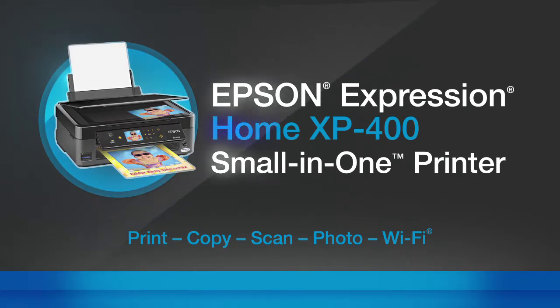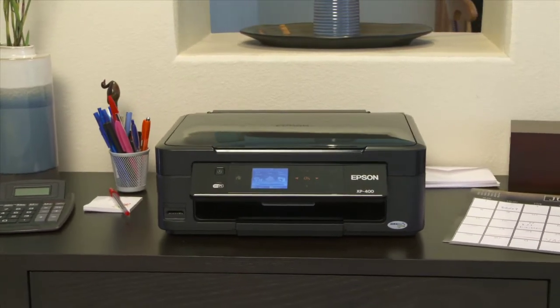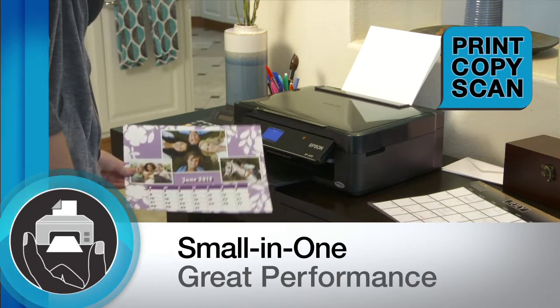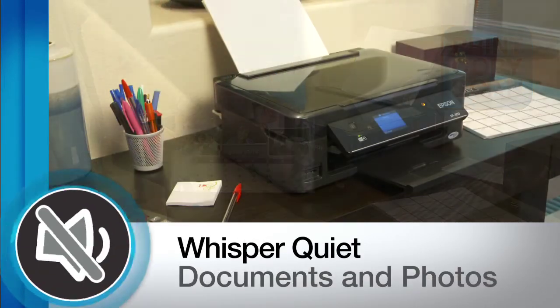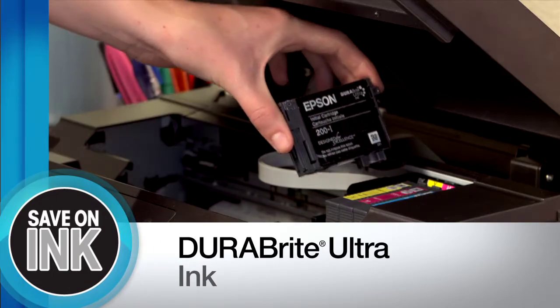The Epson Expression Home XP400 space-saving small-in-one design delivers great performance printing, copying, and scanning without compromise. The compact wireless all-in-one fits in small places and is designed for simplicity. The whole family can rely on quality, quiet operation, and affordable replacement cartridges.